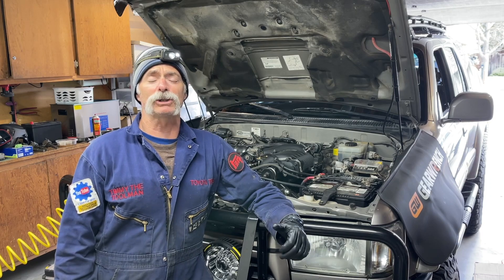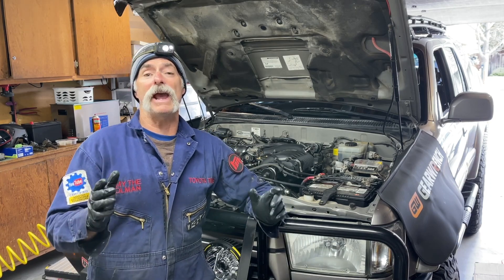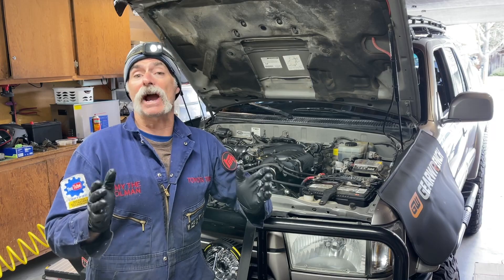Welcome to Toyota Time with Timmy the Toolman and Sean. Today we're going to show you a way to diagnose a head gasket problem, or you might have a cracked head.